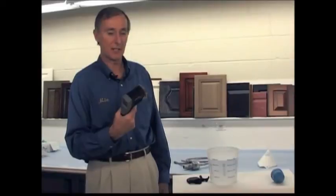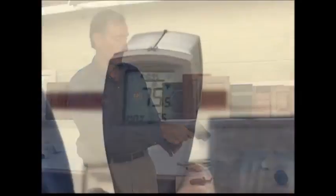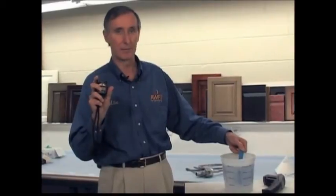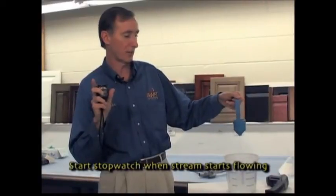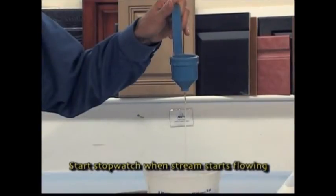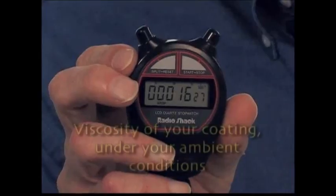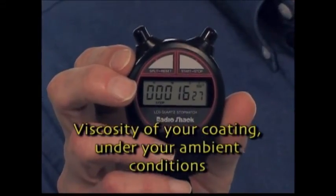In this example, we will use a heat sensor to take a reading of the coating before we check our viscosity. Next, we will need a viscosity cup and a stopwatch. To begin the process, place the viscosity cup into the coating and make sure that your stopwatch is zeroed out. Then simultaneously lift the viscosity cup out of the coating and start the stopwatch. You will notice that there is a stream of material running out of the cup. Once that stream breaks, you will stop the watch. The time elapsed on the stopwatch is the viscosity of your coating under your ambient conditions.